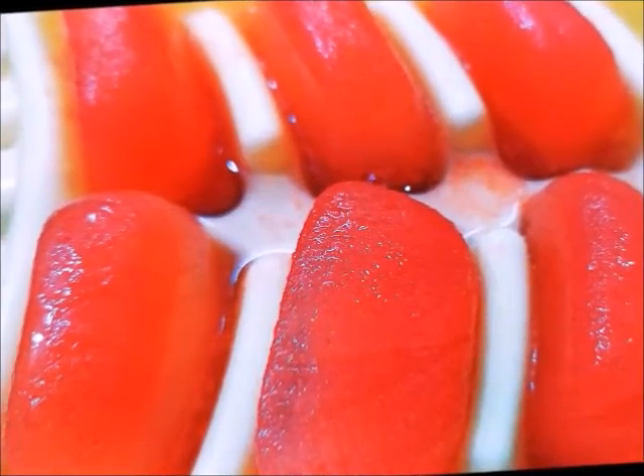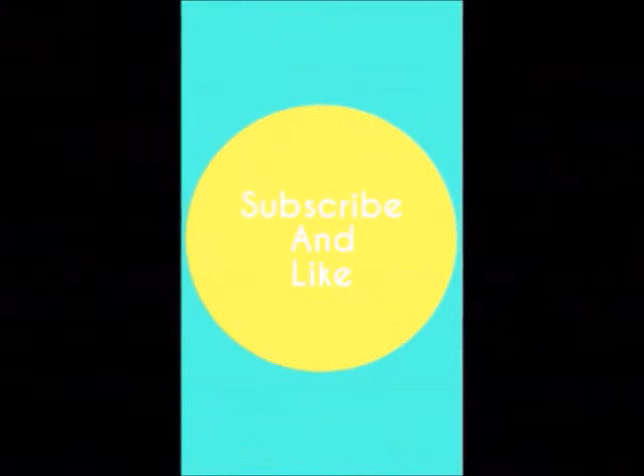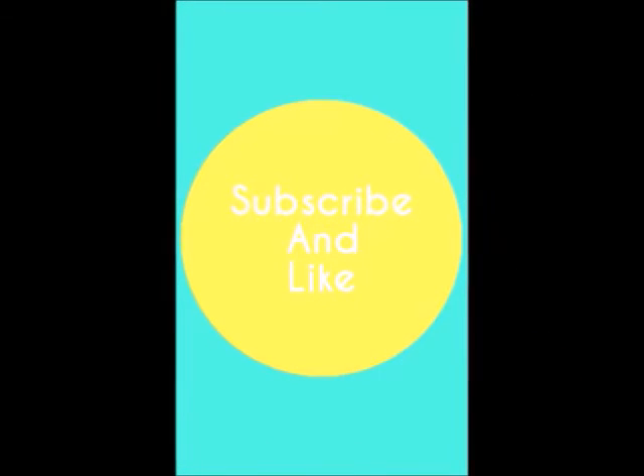So guys, this was my today's video. You should always try this ice cube. If you liked this video, please like it, subscribe to my channel, and share with your friends. Bye bye.